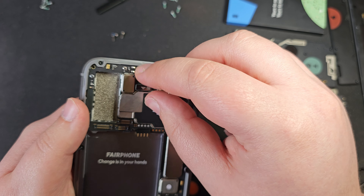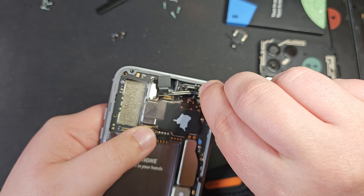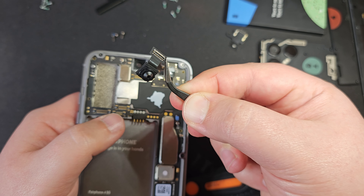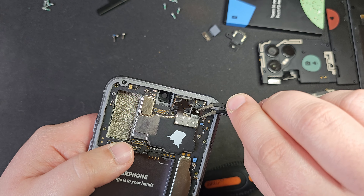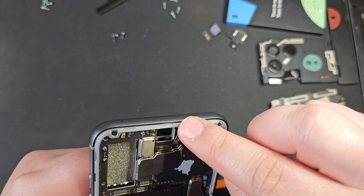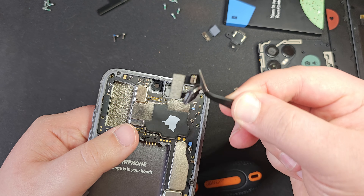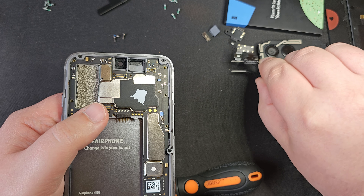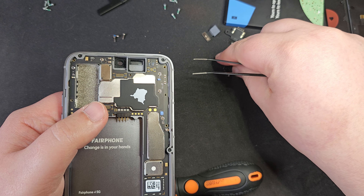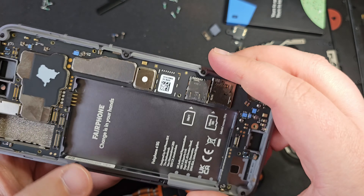At the top here we have the front-facing camera module, which is just secured by a ribbon cable — that's come off nice and easily. We've also got the loudspeaker here as well, also just on a little ribbon cable. Again super repairable — all these extra small components that you really can just deal with.